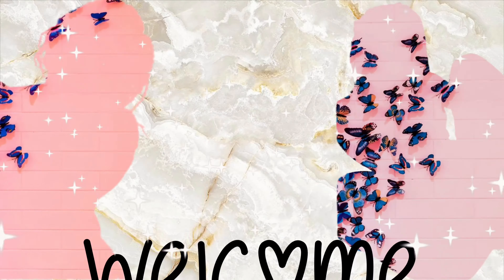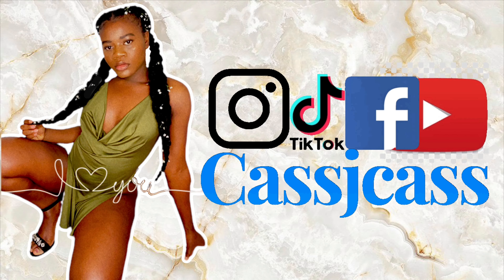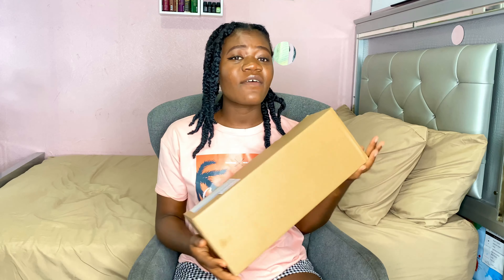Hey gems, it's KashJKash — welcome or welcome back to my channel. Today is another featured video with Omacy, and I am reviewing the handheld vacuum cleaner. This is how it looks on the website, along with the name and the price.